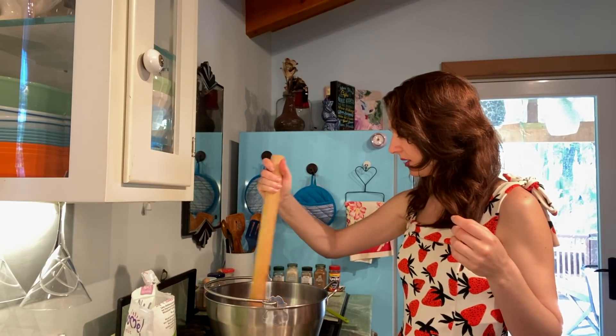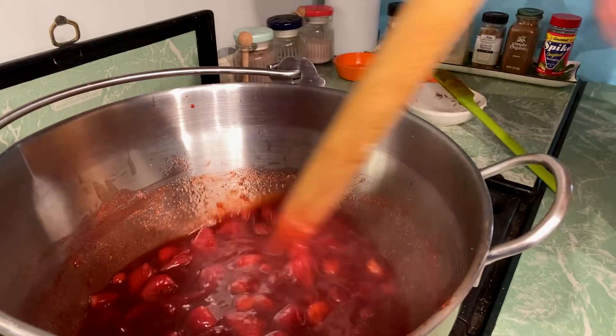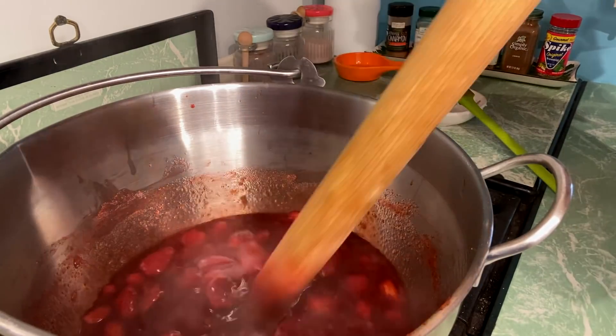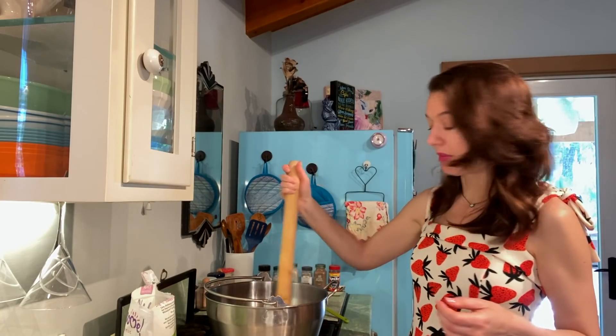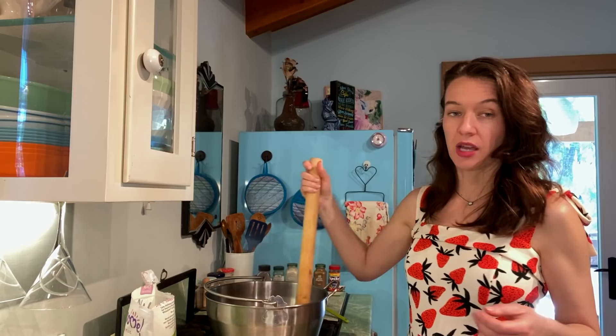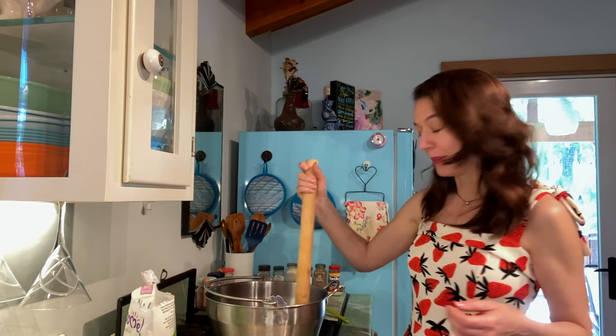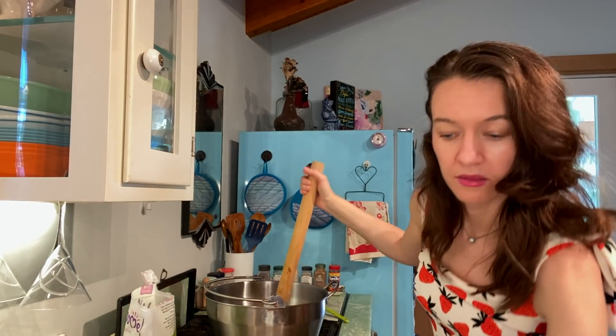As long as it's still steaming it's probably still too hot, so mix it occasionally and put on some tunes while you wait. My mom and I always like to make the same joke — we play Bob Marley's 'Jammin'' while we're making jam. You know, mom jokes, stuff like that.